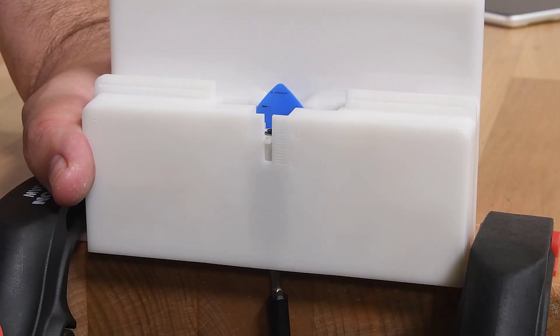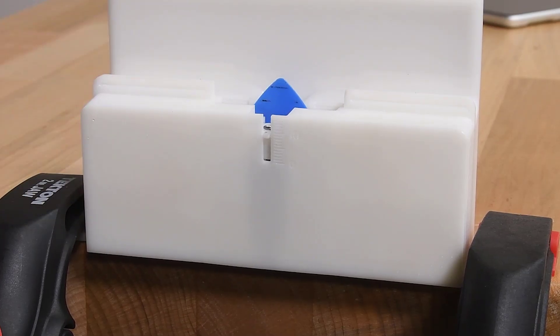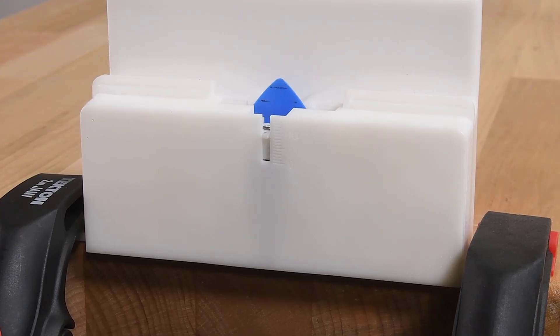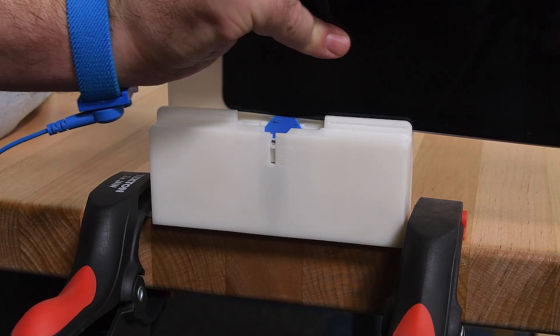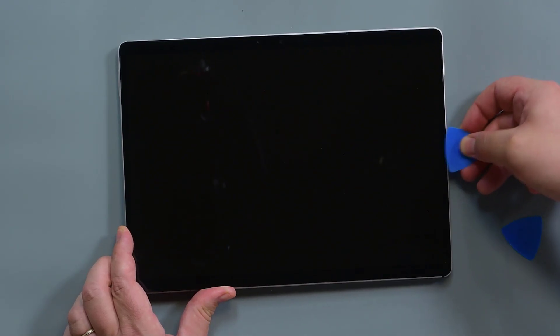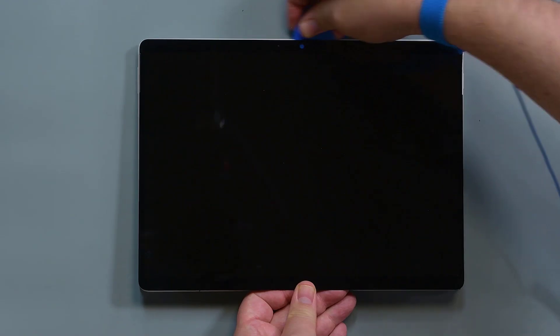Using your 3mm hex driver, adjust the opening pick height to your 8mm mark, and then slowly lower the device's top left edge onto the pick so that the tip slides behind the touch display module. Grasp the device with both hands, and then slide the device along the debonding tool track. Lift the left, right, and top edges slightly, and use a pick to slice through any remaining strands of adhesive.